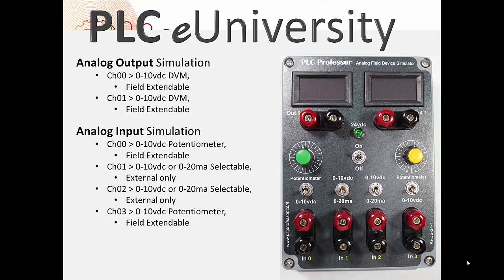This simulator is designed with two analog output simulations and four analog input simulations. The output simulations — channel 0 and channel 1, output 0 and output 1 — are both 0 to 10 volt digital voltmeters.